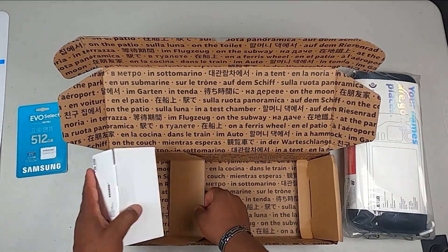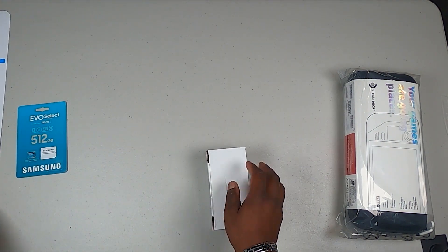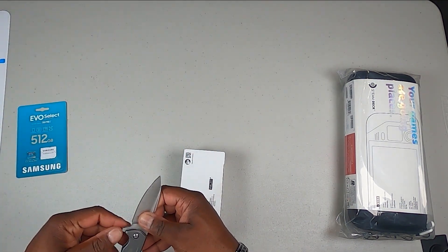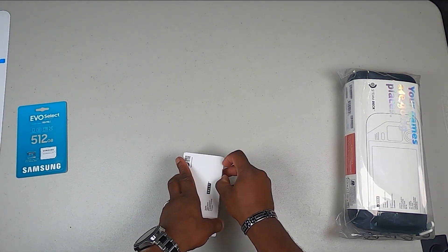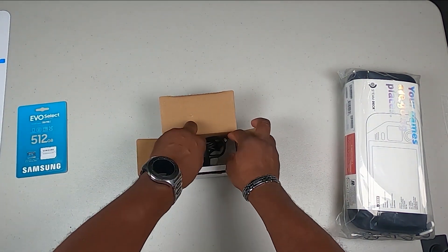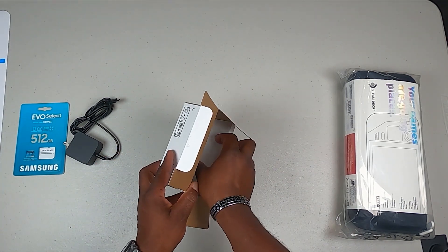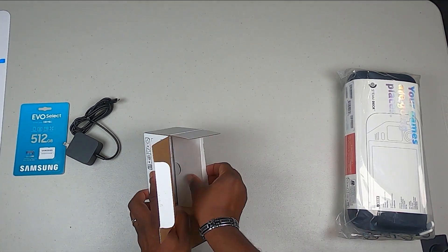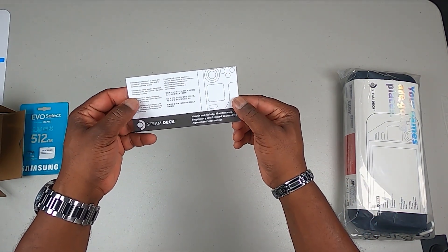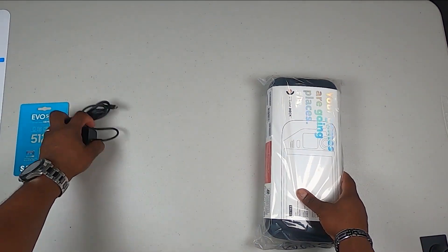Inside the box it says 'your games are going places.' This is probably the power brick — nothing else in the box, pretty basic. Opening it up you have your wall adapter and it's a USB Type-C. There's also some information here — health and safety maintenance. Okay, that's been read, putting that to the side.